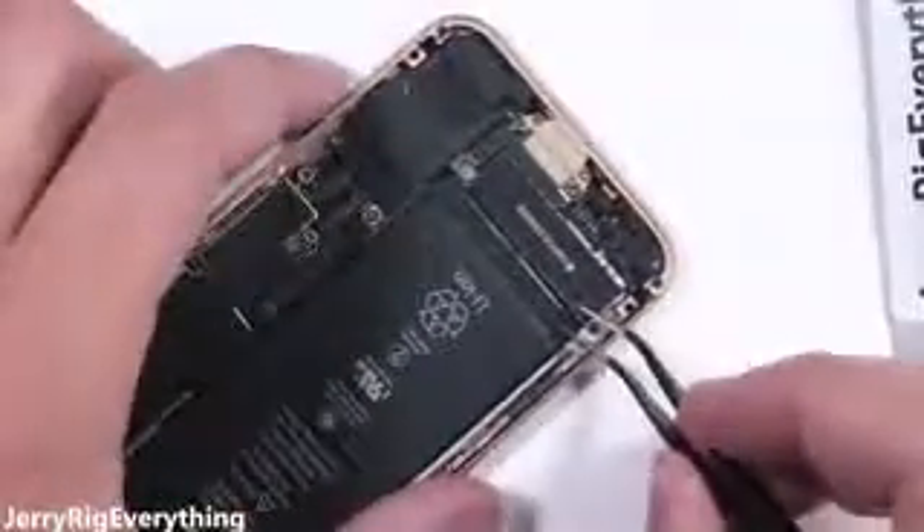There's quite a bit of black waterproofing adhesive around the whole edge of the screen. Now that the screen is out of our way, let's take a look at this battery.